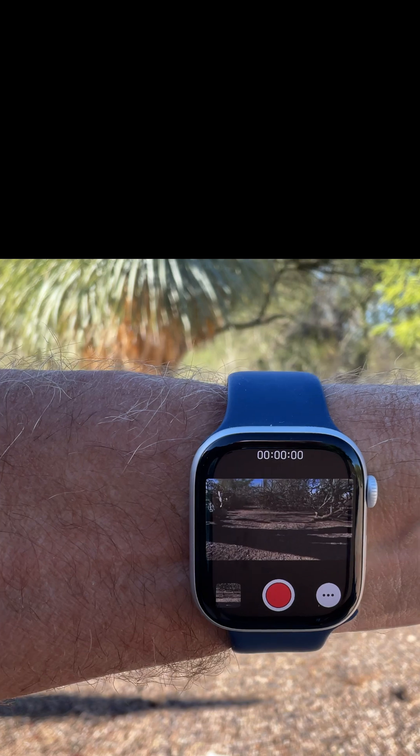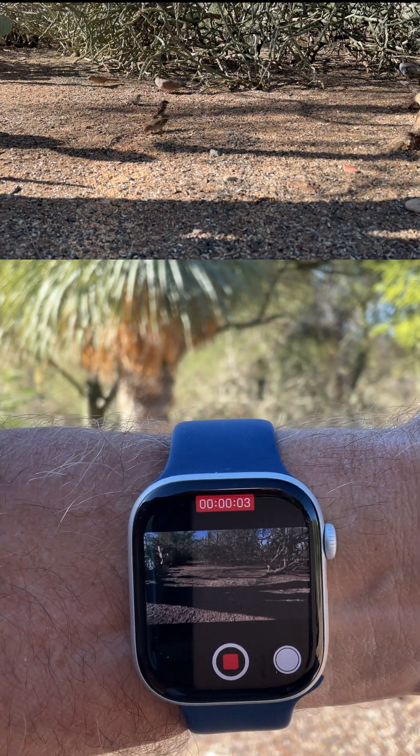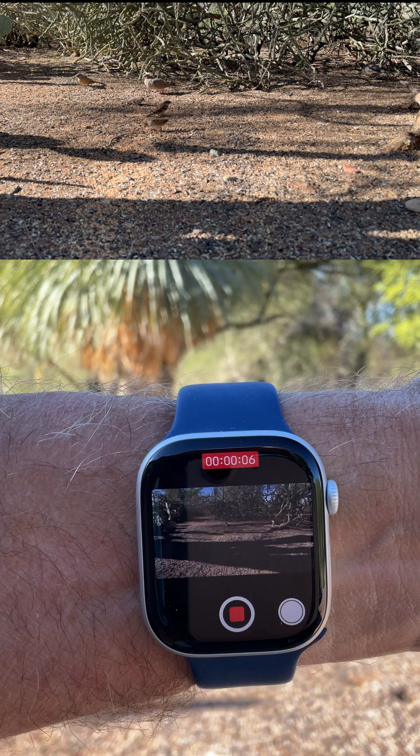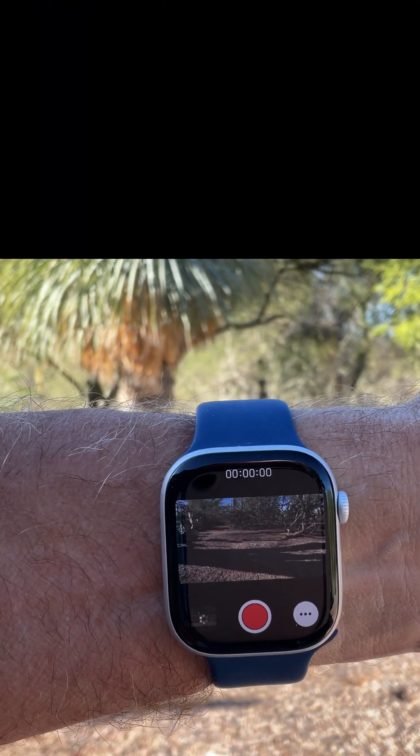Next, let's use the camera remote to get a video of some wildlife, where the critters would be spooked if we were standing there holding our iPhone. We've got the camera on a small tripod near some birds, and we can start and stop recording our wildlife video with the watch when the wildlife is in the right spot for us.